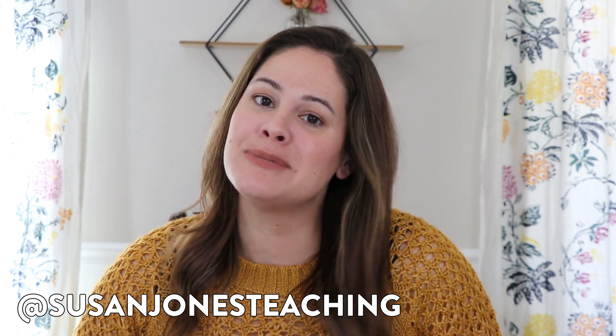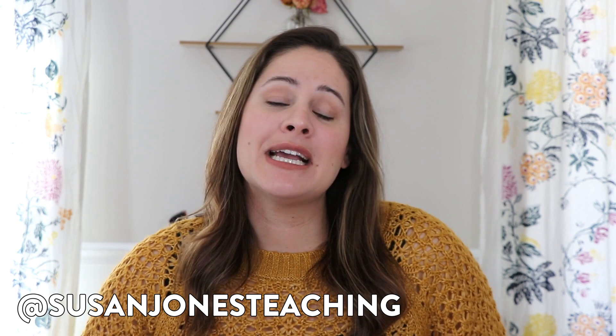Hey everyone, it's Susan Jones and welcome back to my Sunday Spotlight. This week I wanted to go ahead and share two easy and hands-on addition activities.